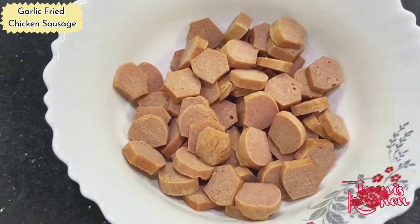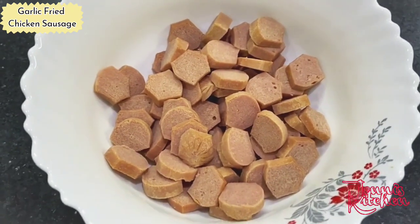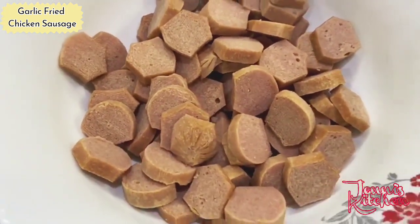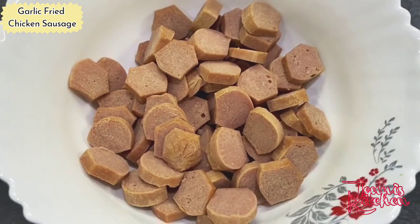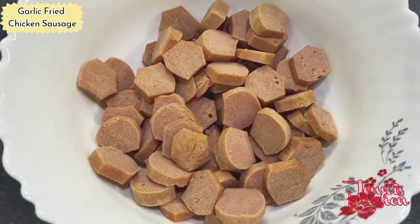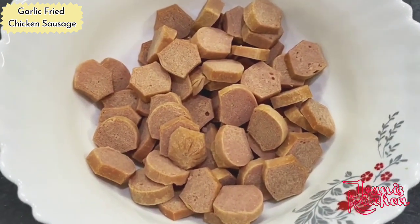If you are taking more than five pieces of chicken sausages, you will be requiring more amount of garlic. This is easily available in the market; you can purchase it anytime. This is a dish that everyone likes.